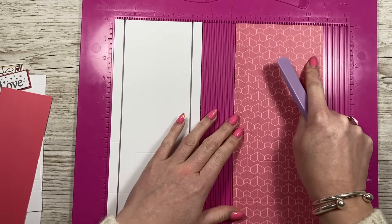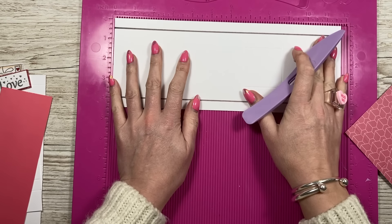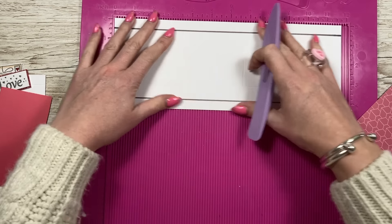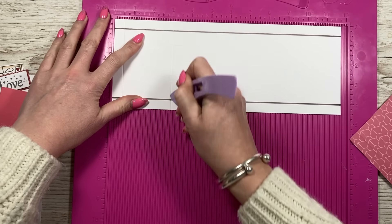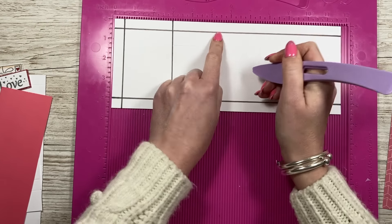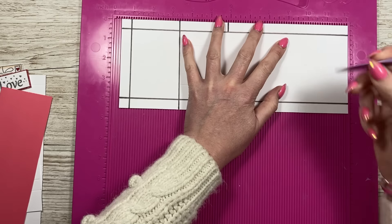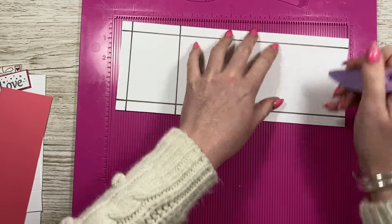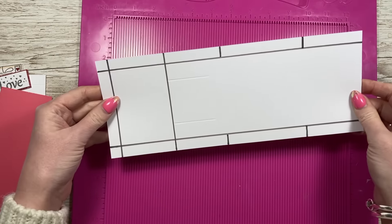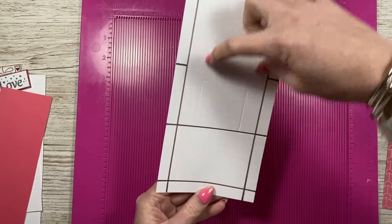Along the long side, score at half an inch and three inches. Then score at five and a half just to the first score line, flip, and again five and a half just to the first score line. Then score at nine and a half just to the first score line, and flip, again just to the first score line.